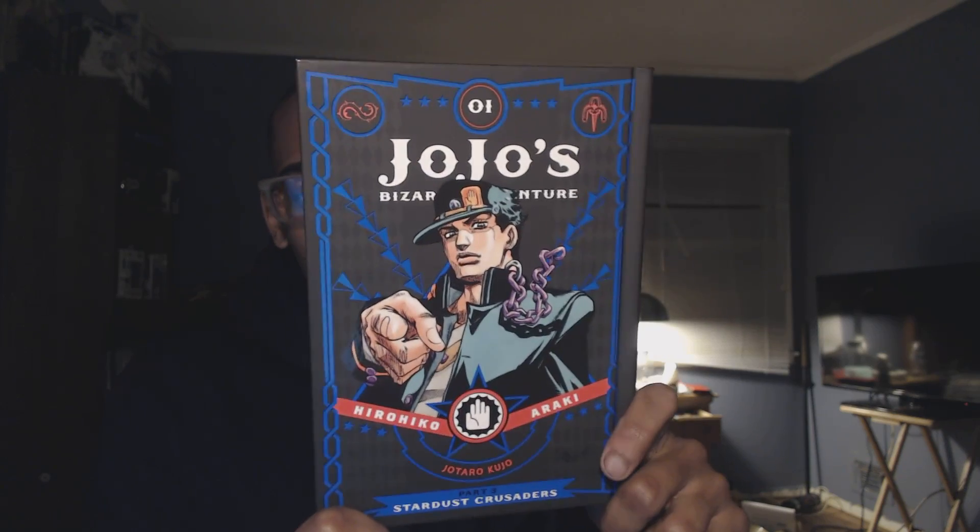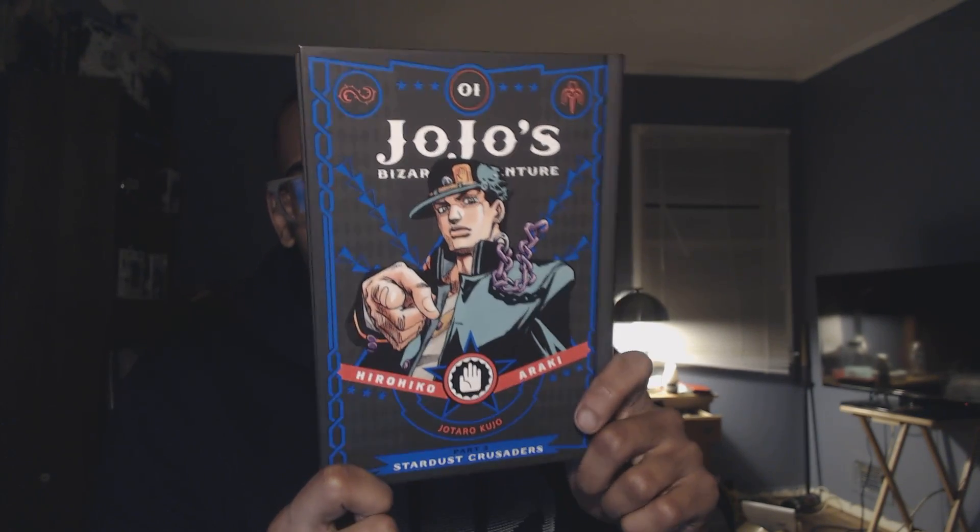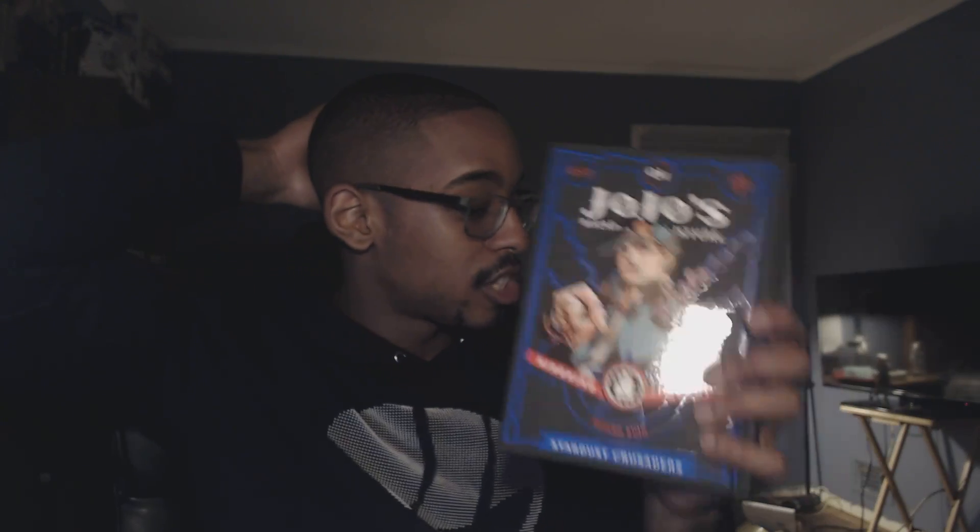And we have the most recent volume available right now here in the States in the nice hardcover editions. We have part one of Stardust Crusaders — or should I say book one of part three. This is where I started with the anime. I saw this and I was just like, wow, this JoJo stuff is cool. But then I was like, you know what, I really need to understand more about this world, so I went back, and now I have everything.